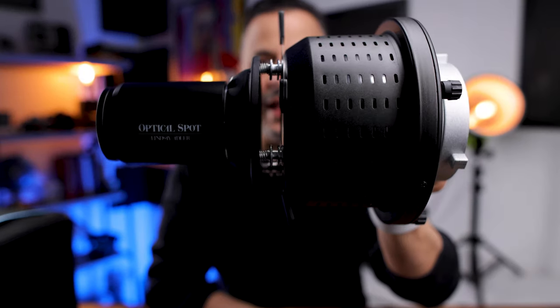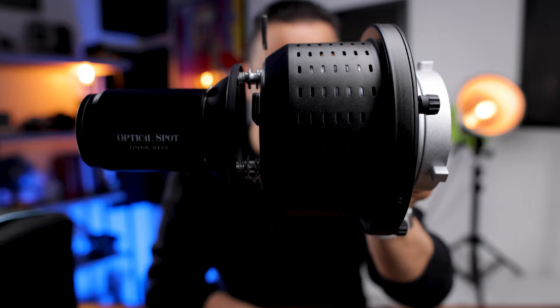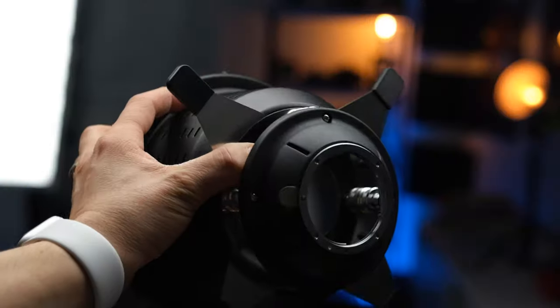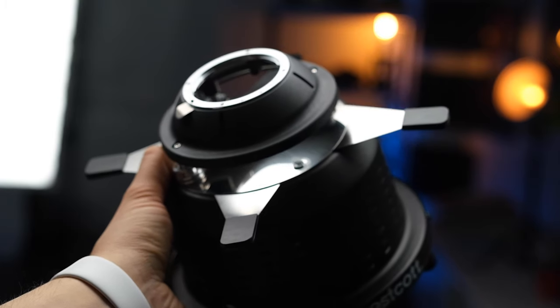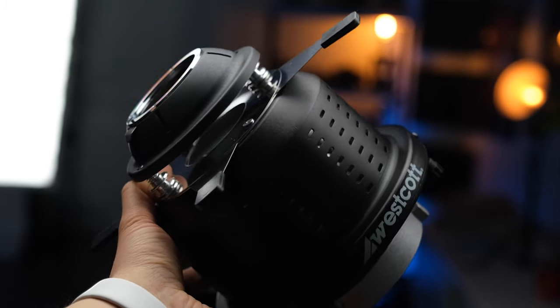What's up everyone, Pete Coco here, and in today's video I am reviewing the Westcott Lindsay Adler Optical Spot. Now although this might look like some kind of prop from the original Star Trek series, I assure you it is not. It's actually a very cool device that you can use to create some light effects, and I'm going to show you in this video what it is, what it does, and why you might want to pick one up — and I'll show you some of the cool images I've created with it.